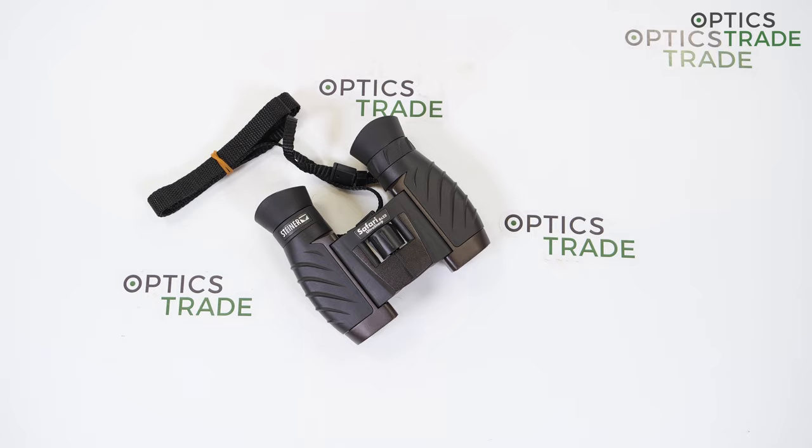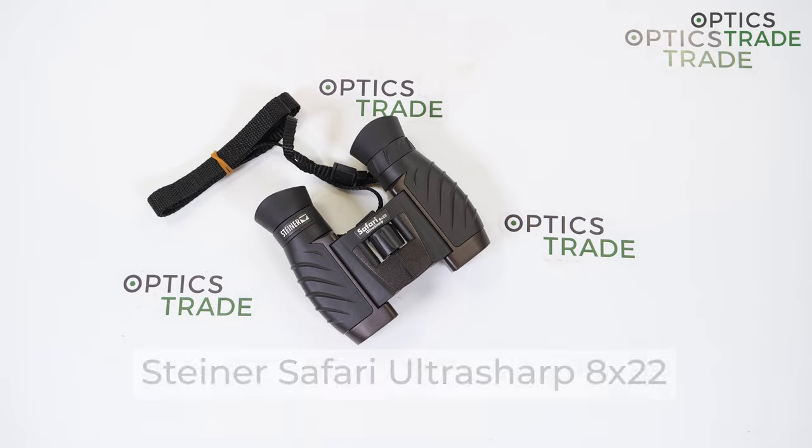Hello and welcome to Optics Trade YouTube channel. My name is Spela and today I will review the Steiner Safari UltraSharp 8x22 binoculars.